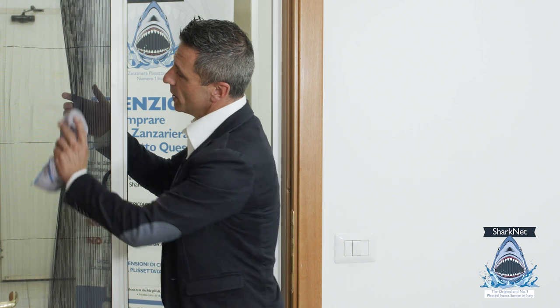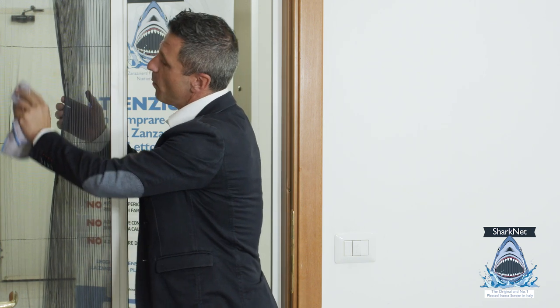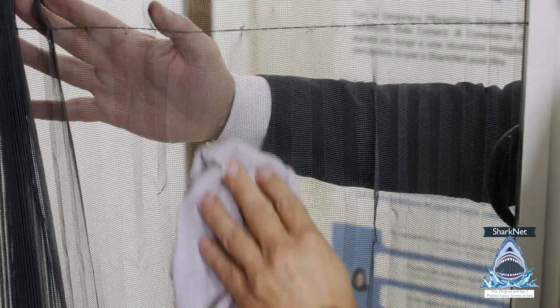Then you need to open a little bit of the mesh and pass the cloth in the middle of the pleats. Repeat the same operation on the other side, for all the length of the pleated insert screen in this way.